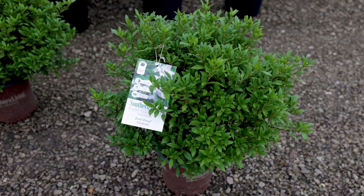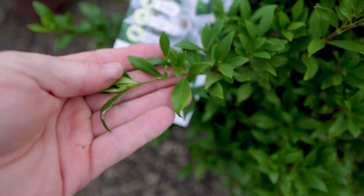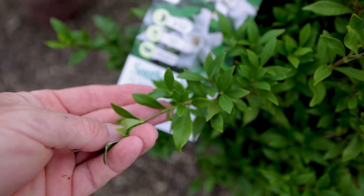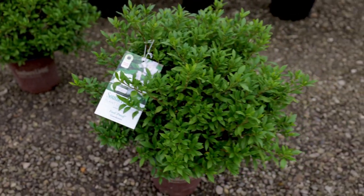Look how compact this plant is — it's really amazing. The main difference is how the leaf nodes are just closer together, and so that puts more leaves on the plant.